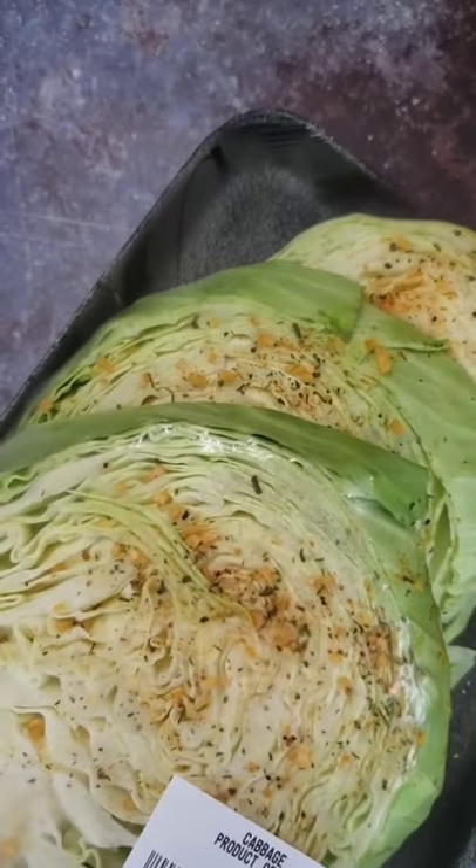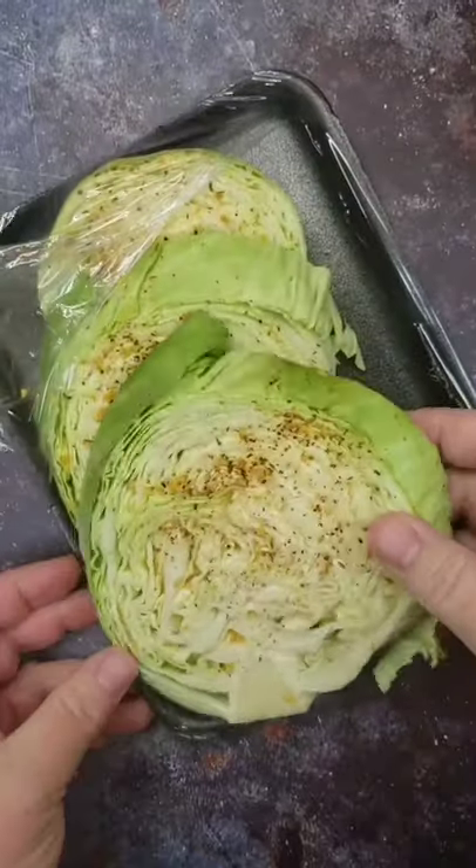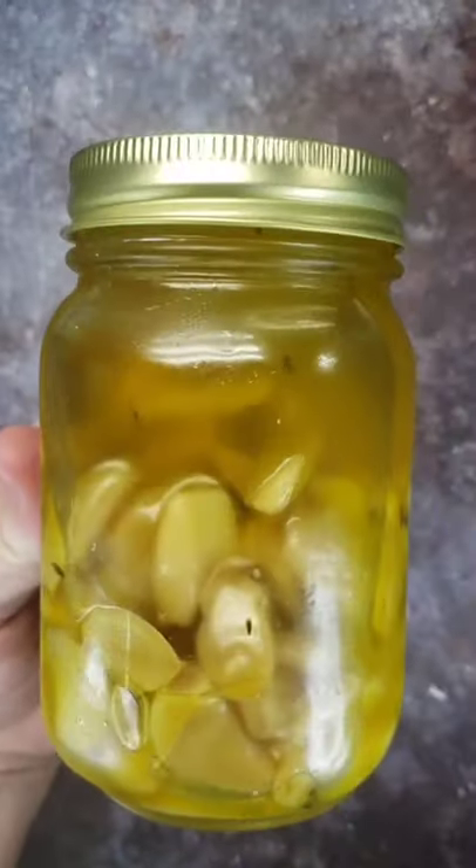Thanks for checking out Keto Country. Today let's make some seasoned cabbage steaks. This is a super simple keto side dish and it has a lot of flavor.